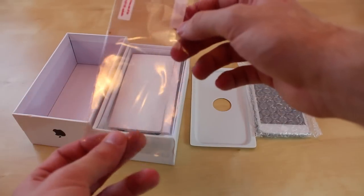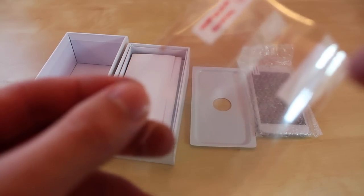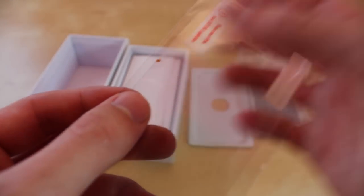Looks like you get a screen protector that already has some stuff on it — you can tell right there, and there are bubbles on it.